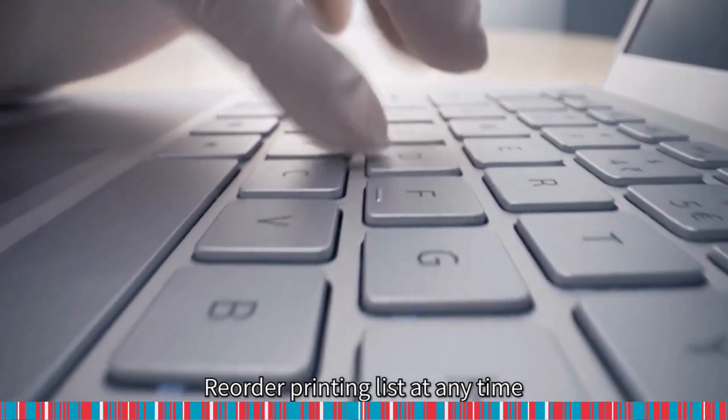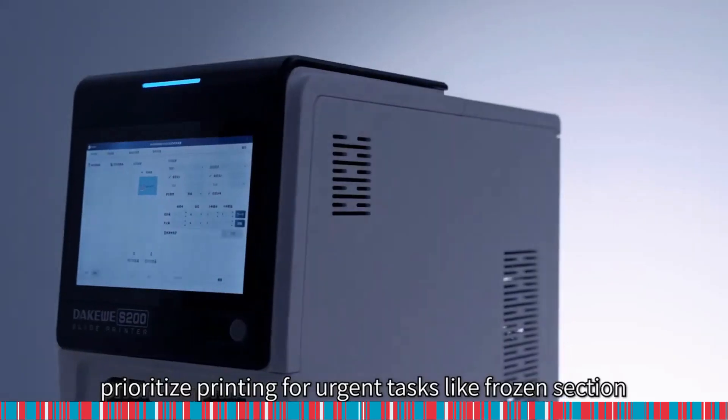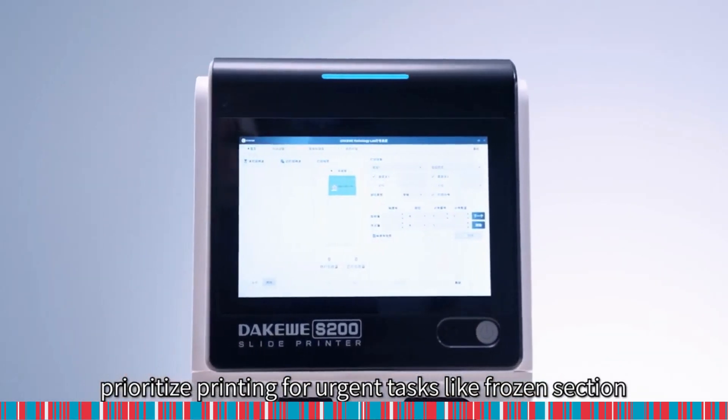Reorder the printing list at any time. Prioritize printing for urgent tasks like frozen section.